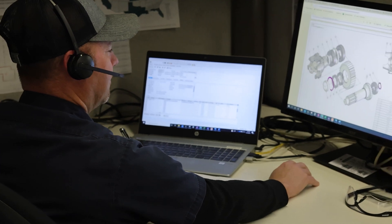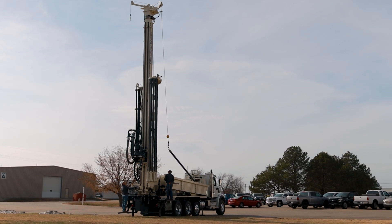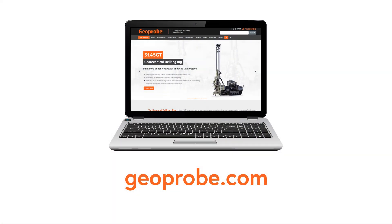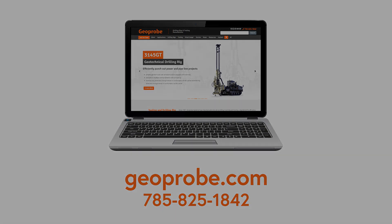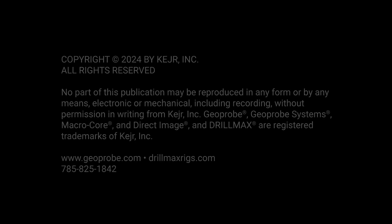Backed by our industry-leading service support, the DM650 Air is designed to make drilling larger, deeper wells easier, no matter the geology. For more information, contact us at 785-825-1842 or visit us on the web at geoprobe.com.